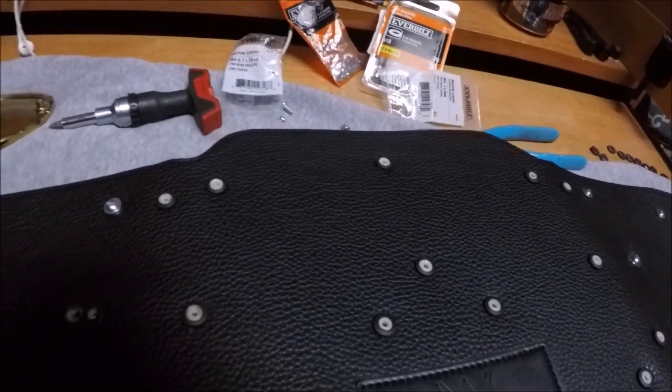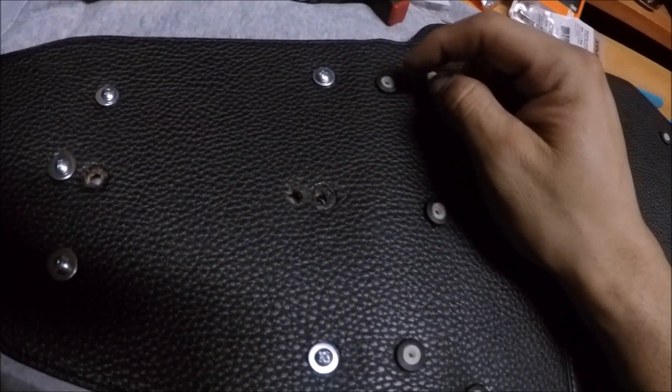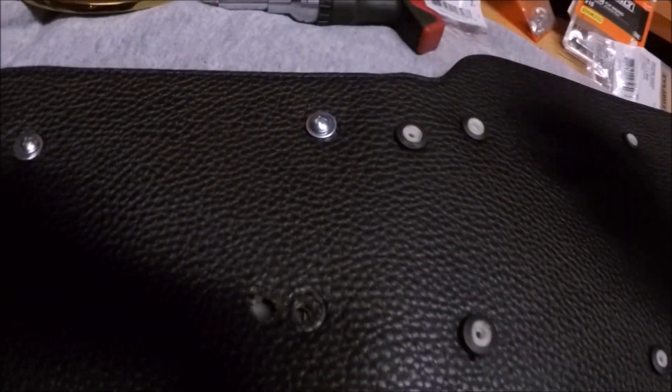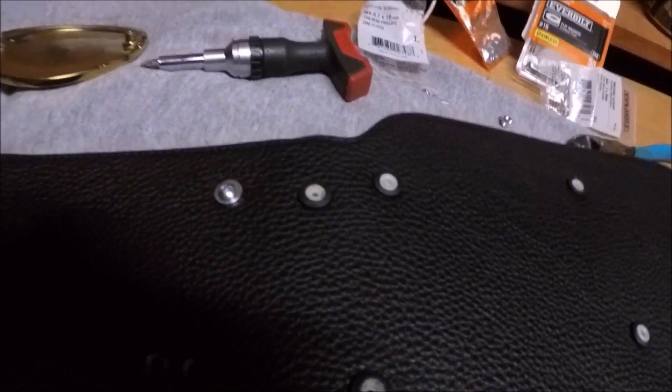It's not that bad at all. I used screws because when my girlfriend put on her belt, even though they were glued on, when she bent it on her waist they started poking through. I'm going to go back and use these screws on her belt too, to make sure they don't pop off. I definitely recommend it — don't go too crazy on the tightness, just get it snug and that's it.